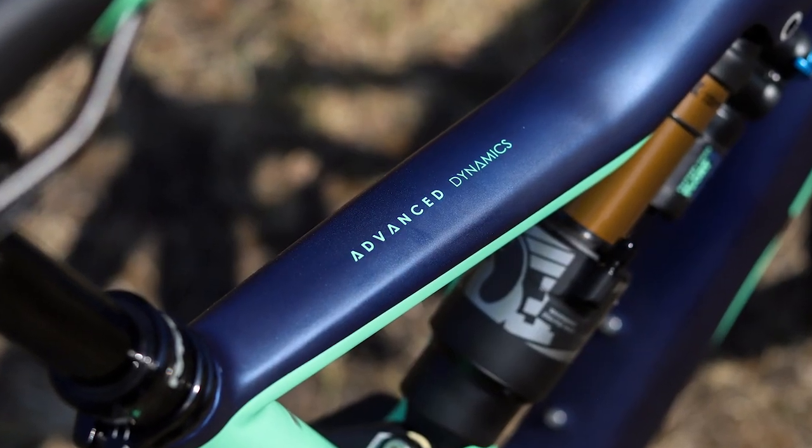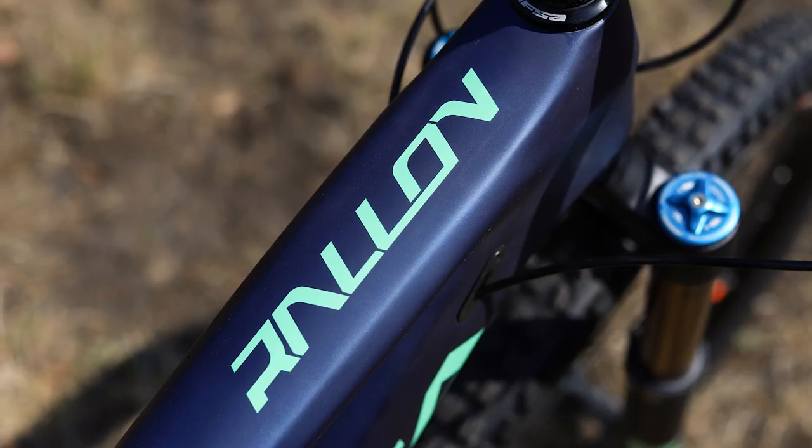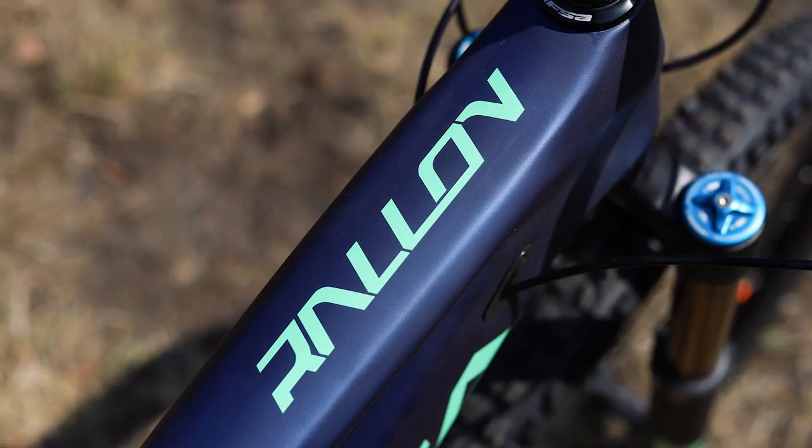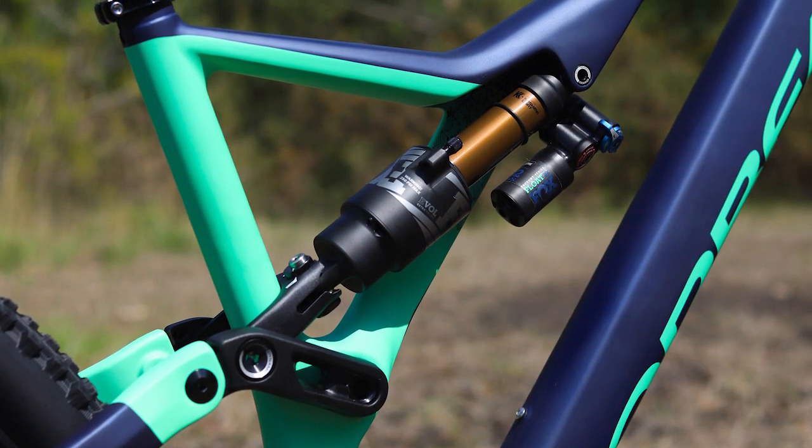There are three models in the Rayon range, each built around a lightweight carbon fibre frame with a cutting edge design. The asymmetric frame design makes the bike lighter and stiffer.